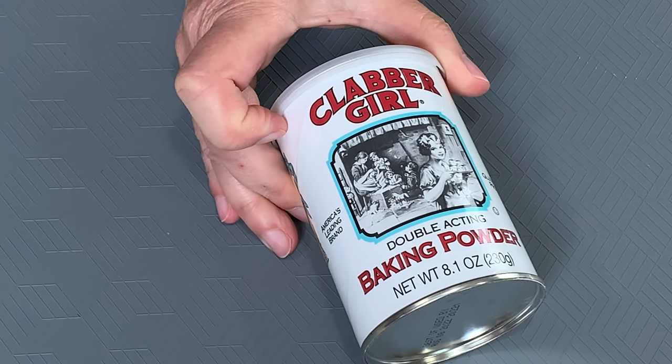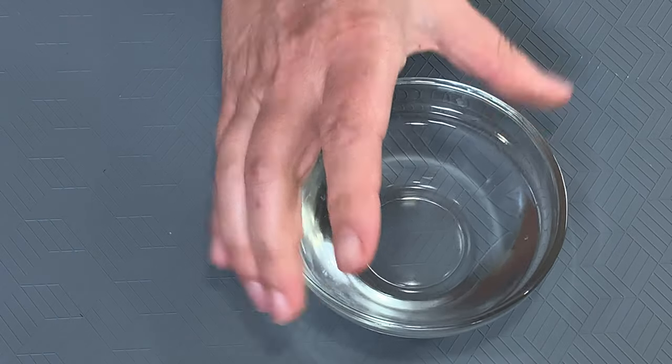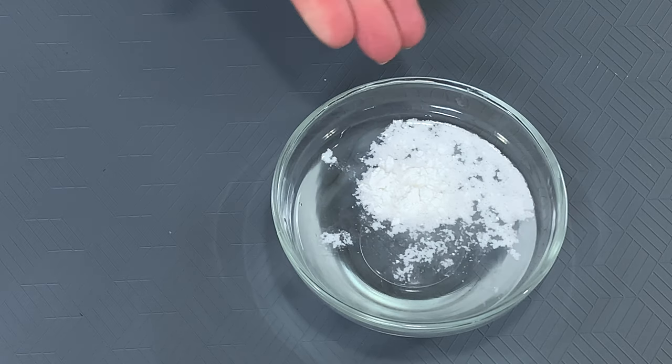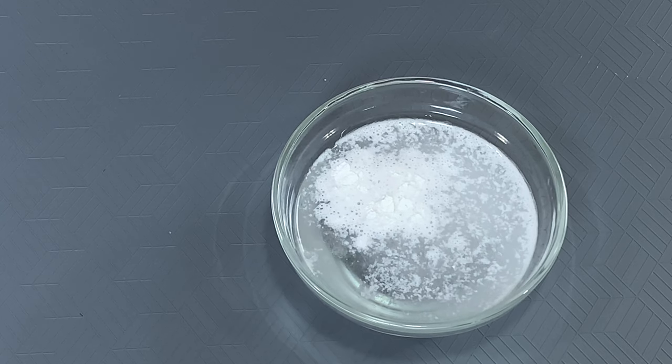Tip number six: have you ever wondered if your baking powder is still good? Maybe it's been a while since you last baked. Here's an easy way to find out — use a bowl of water and drop about half a teaspoon of baking powder into it. If you see it fizzing and bubbling like this, you know the baking powder is still good to use.